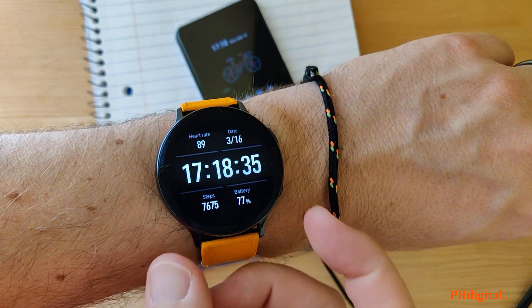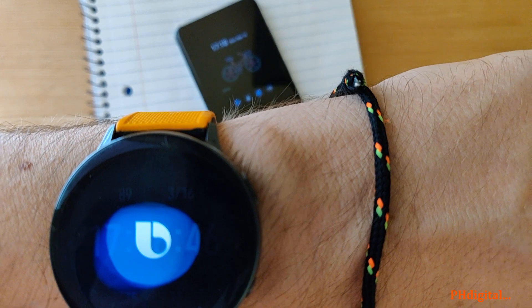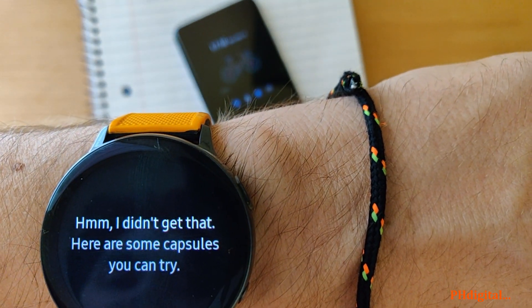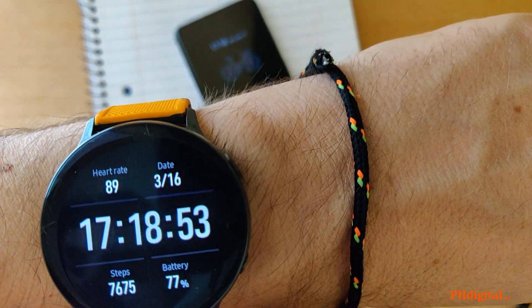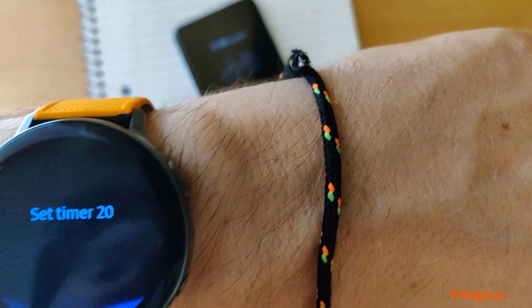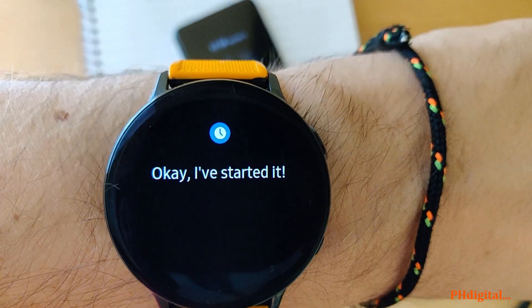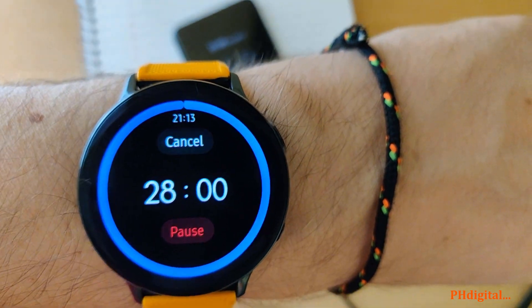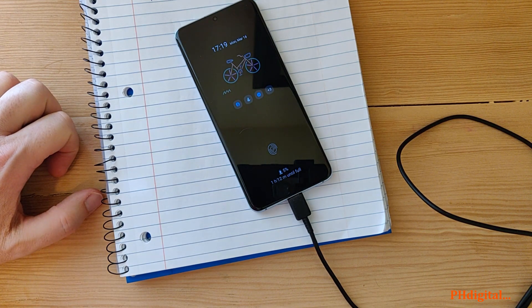We'll use another Samsung device to set a timer. Set timer — 29 minutes — Bixby didn't understand that. Set timer — 28 minutes. Okay, I've started it. Thanks Bixby. So we'll come back and see how fast it charges in 30 minutes. I'm on the edge of my seat — I hope you are too. See you real soon.